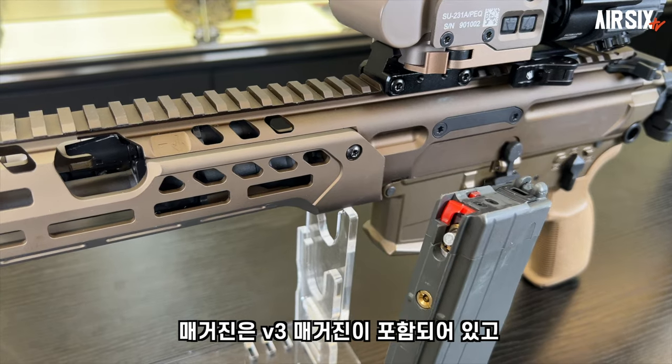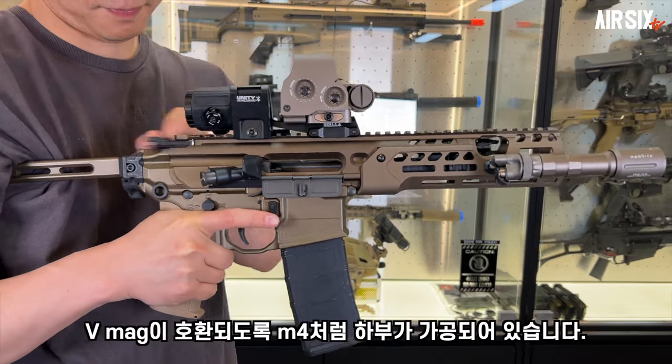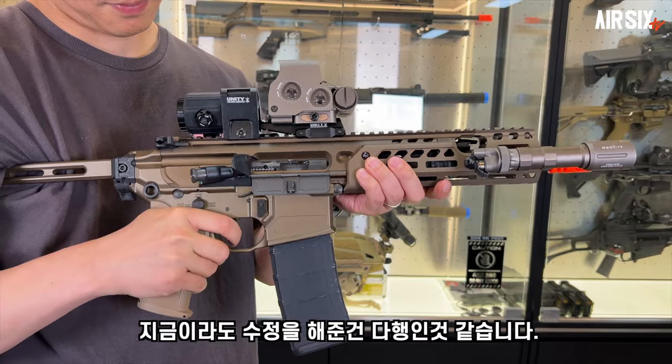V3 매거진이 포함되어있고, 탄창 삽입구는 VFC의 GI맥과 V맥이 호환되도록 M4처럼 하부가 가공되어있습니다. 지금이라도 수정을 해준건 다행인것 같네요.